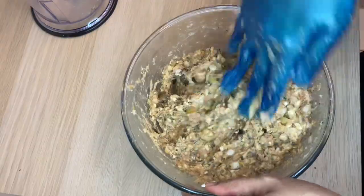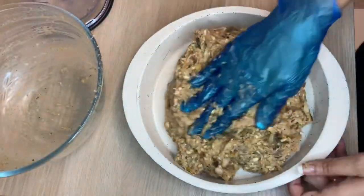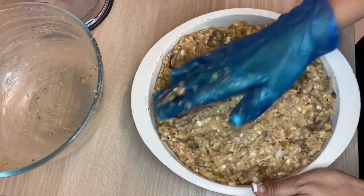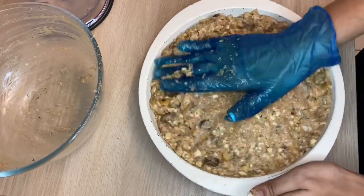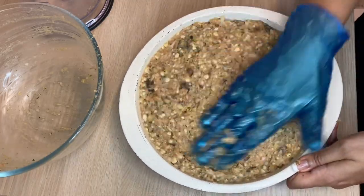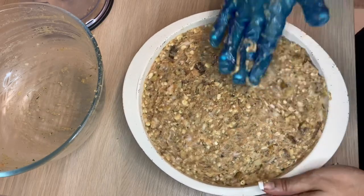Now that this is all combined, I'm going to add it to my dish to cook it in. I suggest you spray a little bit of oil or butter on your pan beforehand, then pat it all in. I'm pressing down to make sure everything is flat, and then all you're going to do is pop this in the oven on 180 for about an hour.